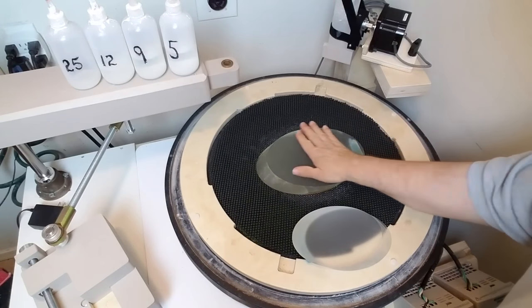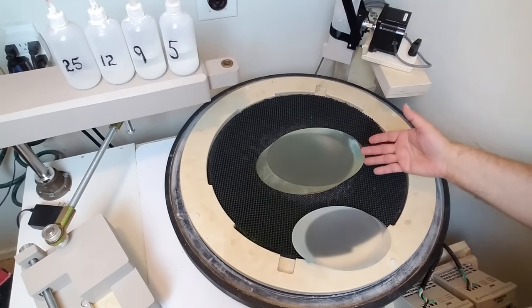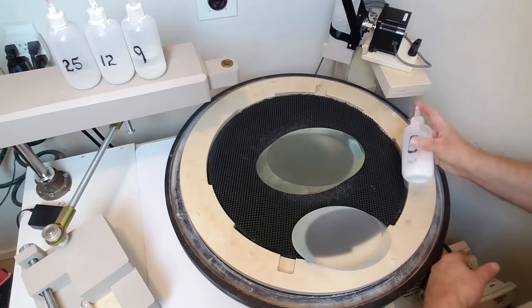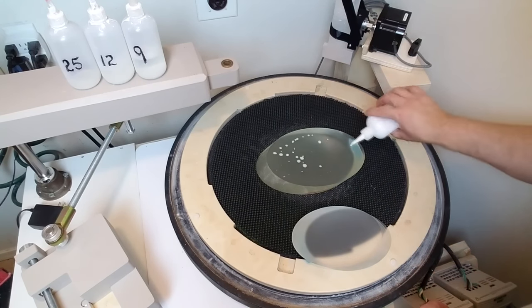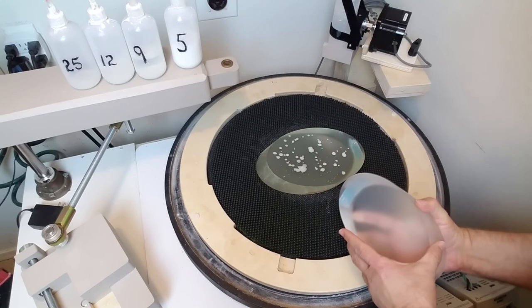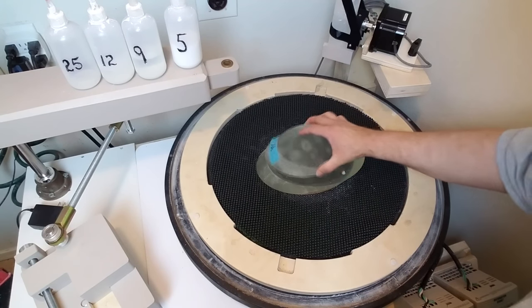Grinding a flat is pretty much like grinding any normal mirror, except it's glass on glass instead of glass on ceramic tile. It's a little more convenient with the ABC or ABCD method to use glass on glass. I go through the 25, 12, 9, and 5 micron cycle. You just put a little bit of abrasive on the mirror — it doesn't take very much, just a few sprinkles — then place the other disc on top.